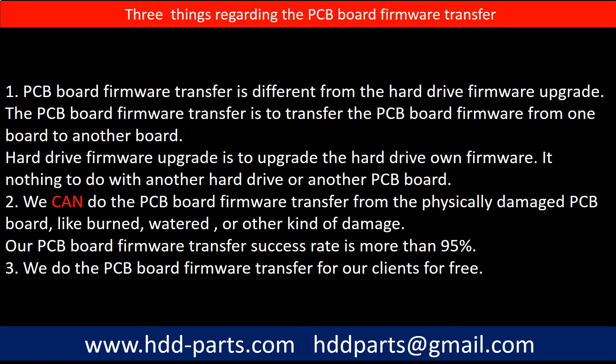Regarding the hard drive PCB board firmware transfer, there are three things to mention. First, PCB board firmware transfer is different from a hard drive firmware upgrade — the firmware transfer moves data from one board to another board, while a firmware upgrade updates the hard drive's own firmware and has nothing to do with another PCB board. Second, we can do PCB board firmware transfer from physically damaged boards such as burned, watered, or other kinds of damage — our success rate is more than 95%. Third, we do the PCB board firmware transfer for our clients for free.